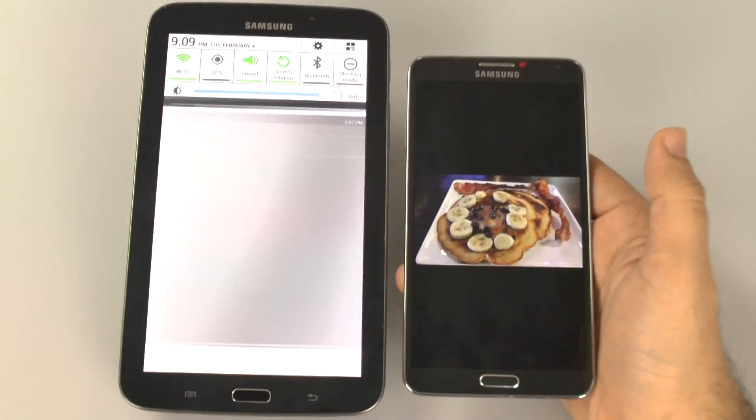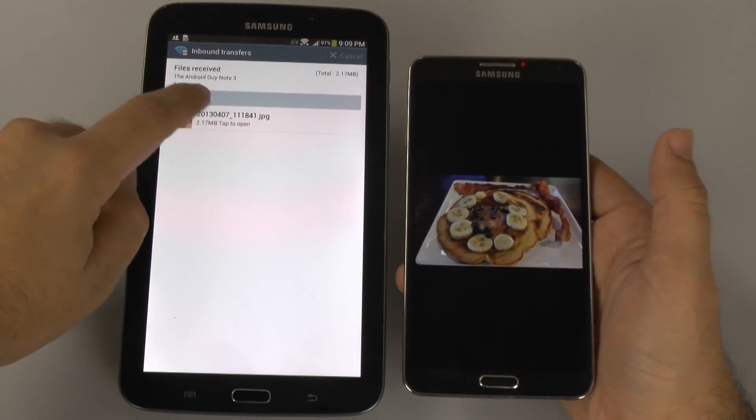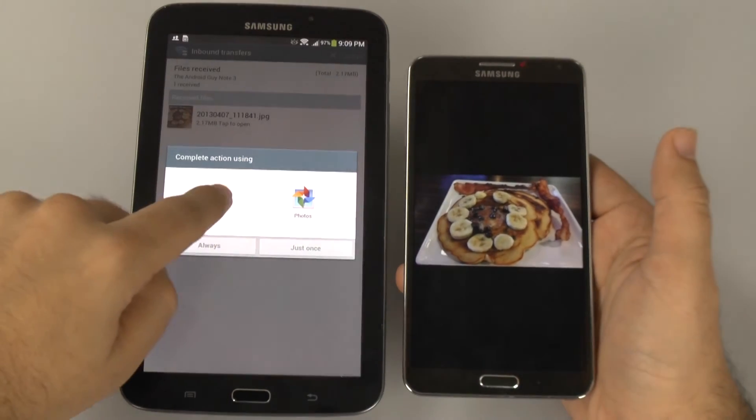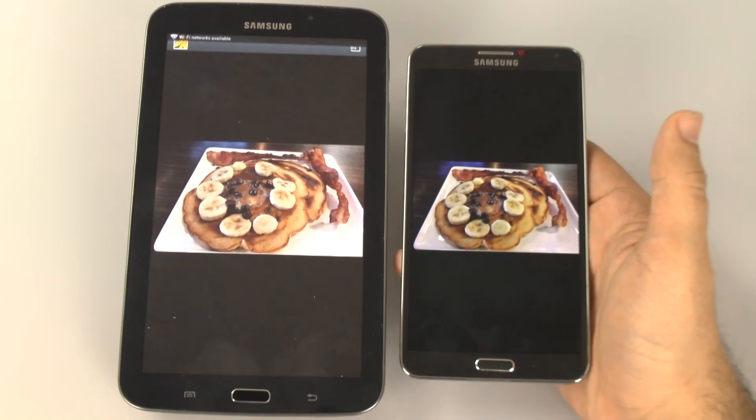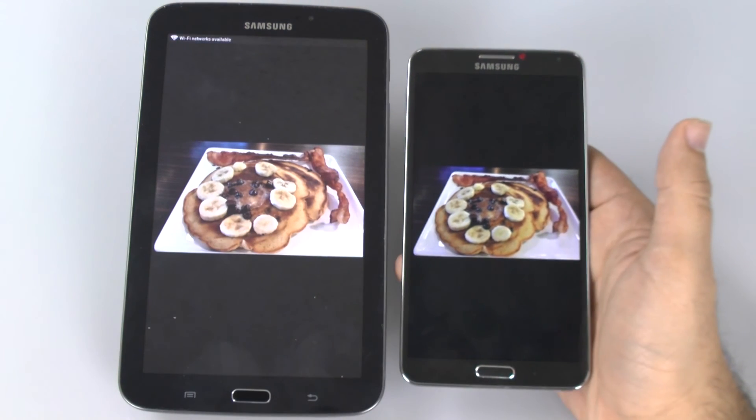Photo is received very quickly, so you don't have to worry about how long it'll take, and now I can tap it and open it on my device. And that's how you send a photo from your Note 3 to your Galaxy Tab 3.